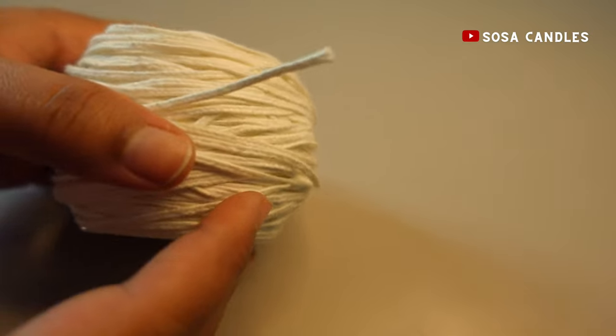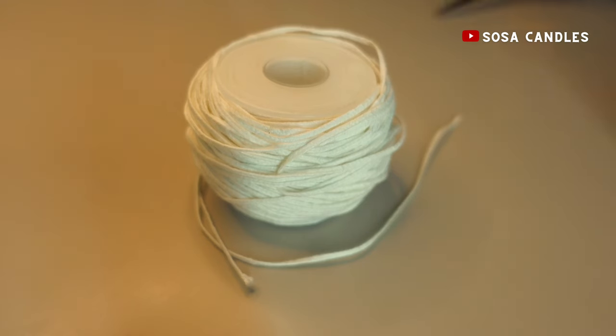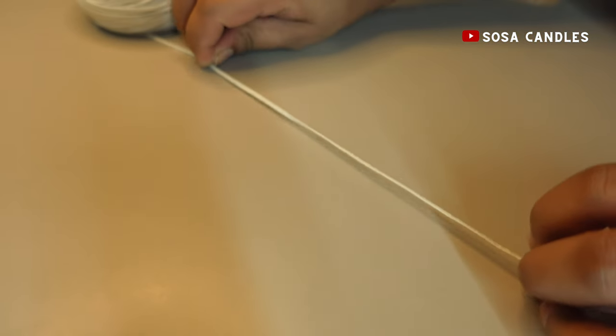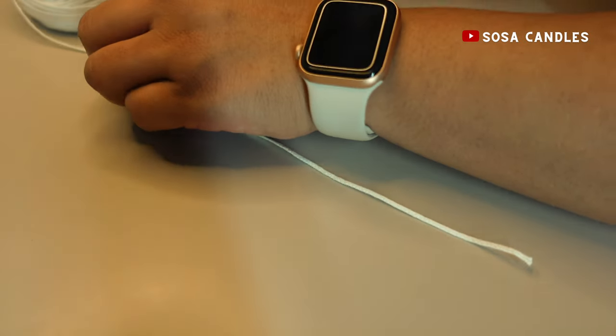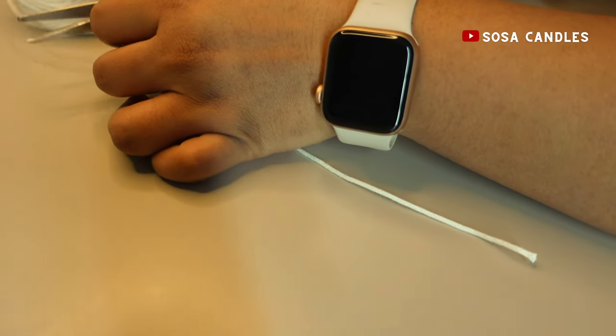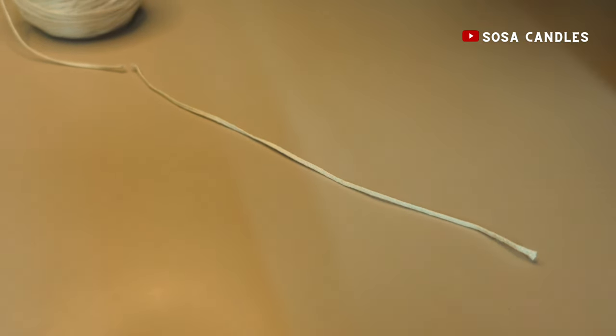First, we begin by measuring out the thread we need to make our wick. Simply measure a few extra centimeters from your container or decorative mold — this is to support the top of the wick. Once we've measured the amount of thread we require, we'll cut the remaining and keep it aside for future use.